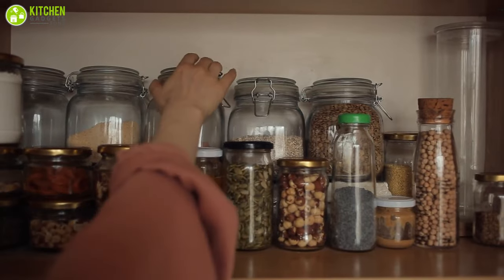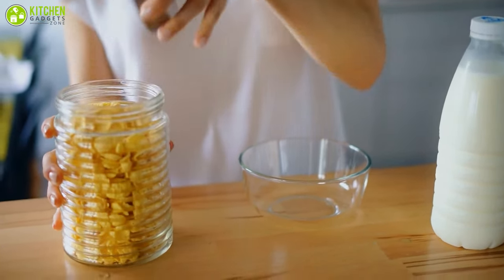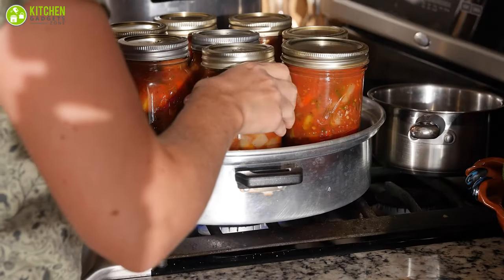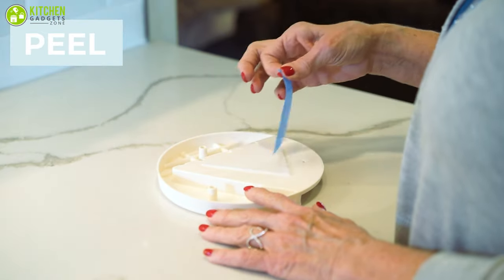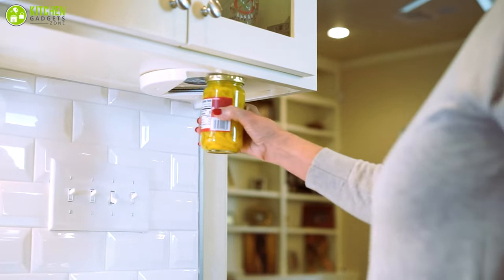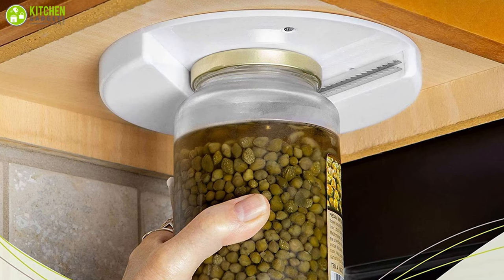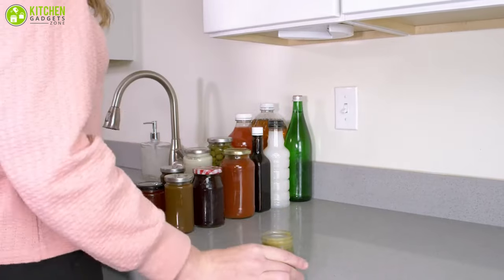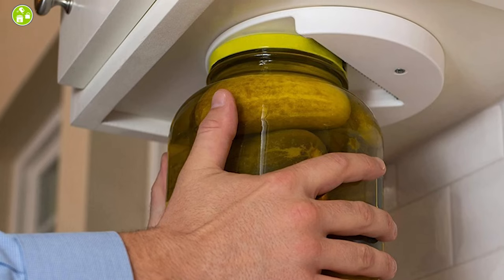Jars and cans are common in every household. While some jars may be easy to open, others require extra effort. If you find jars of your favorite food and important medicines difficult to open, it's time to install an under cabinet jar lid opener. In today's video, we will talk about the seven best under cabinet jar openers that will make your jar opening game easier than ever, so without further ado, let's jump straight into the video.